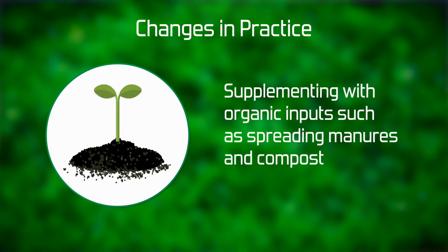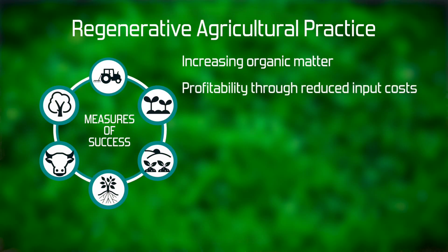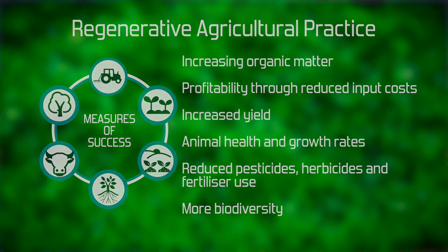Other trials might include oversowing with a range of different pasture species, reducing fertilizer application rates, and supplementing with organic inputs — spreading manures, bringing in composts, etc. Measures of success include increasing organic matter, improving profitability through reduced input costs, increasing yield, improving animal health and growth rates, and reducing herbicide, pesticide, and fertilizer use. We also look at the farm functioning as an ecosystem — are we seeing more biodiversity, less pest and disease pressure, and more biocontrol?